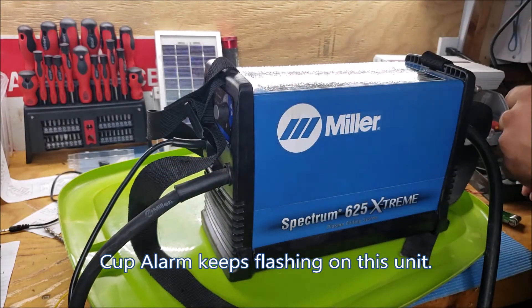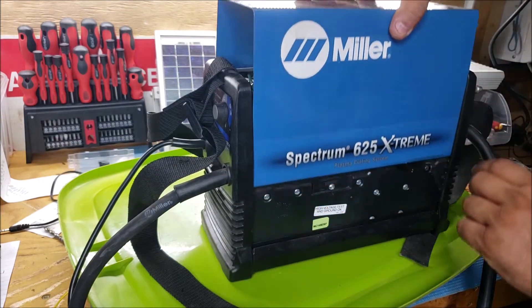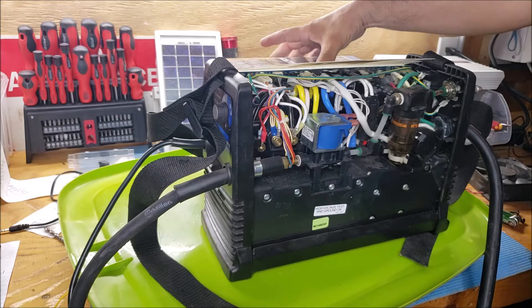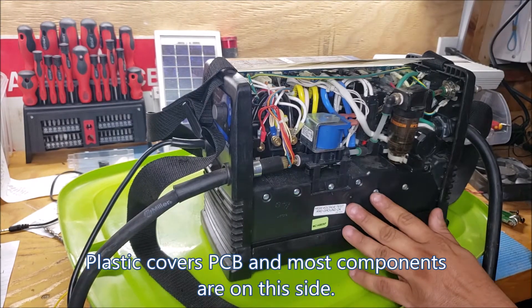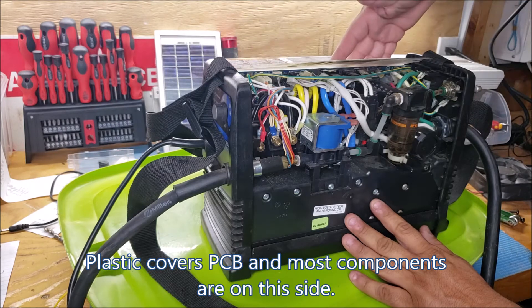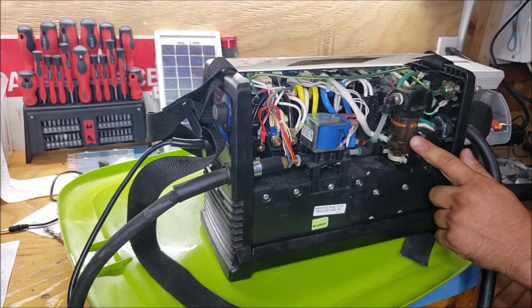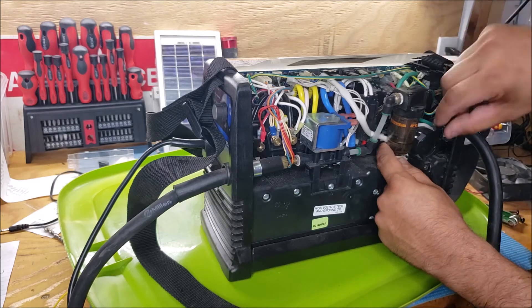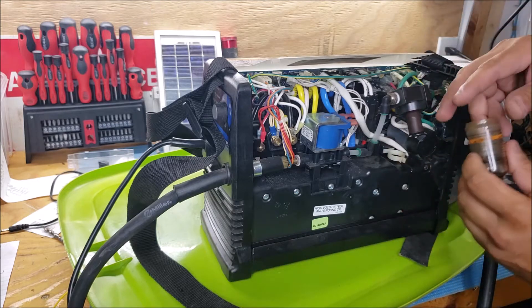Once you get the two screws off, you just move the lids outward, pop off the cover, and you've got the back side of the PCB on this side being protected by this piece of plastic. Here's a regulator — we're going to unclip this and twist this off.